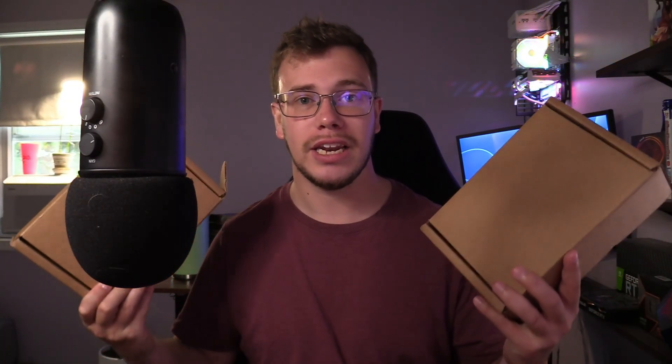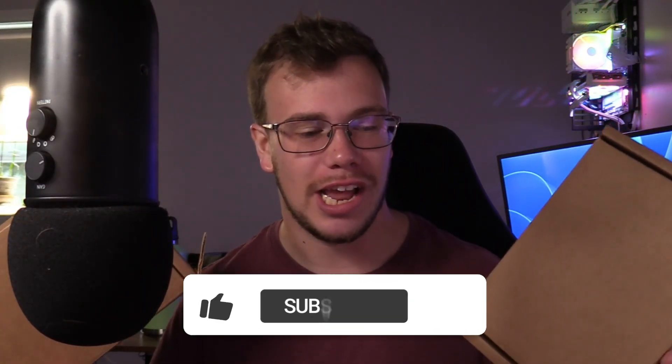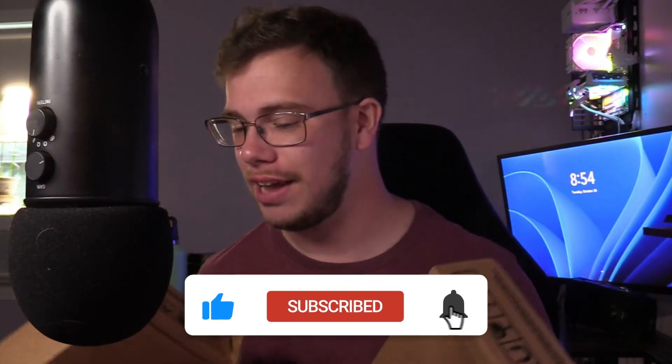We're going to upgrade the DXP 4800 Plus NAS with two new hard drives. Since the DXP is a 4-bay NAS in a RAID 1 format, if we install two more 22 terabyte drives, we can get an additional 60 terabytes of actual storage. I'm pretty excited about this.